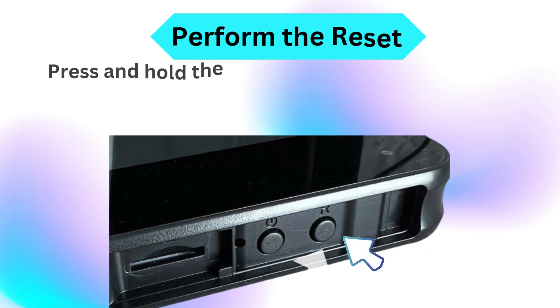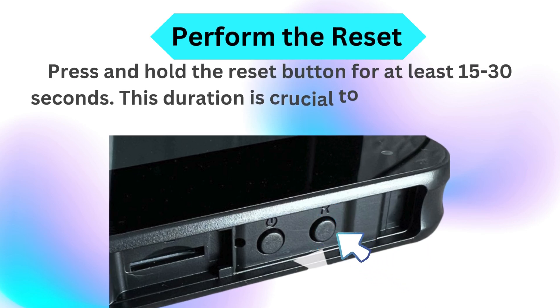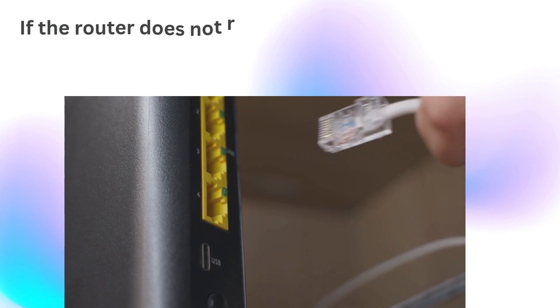Perform the reset: press and hold the reset button for at least 15 to 30 seconds. This duration is crucial to ensure the router resets properly. If the router does not reset,